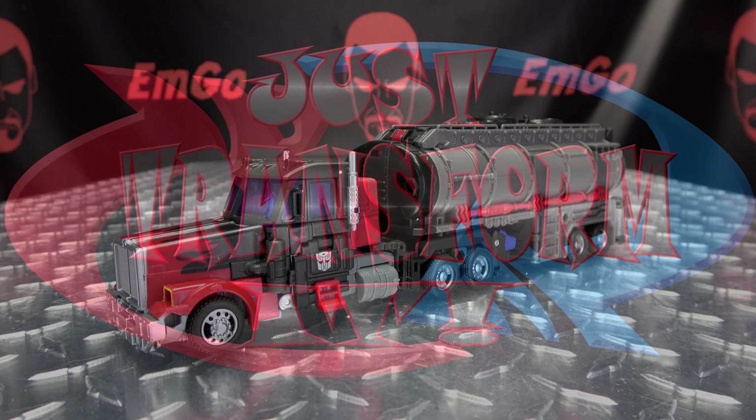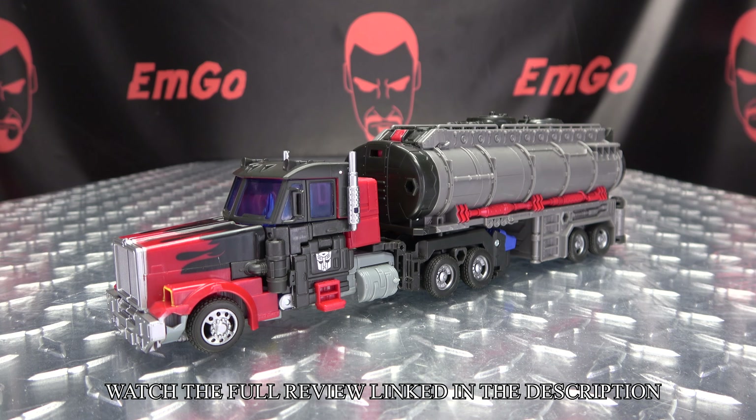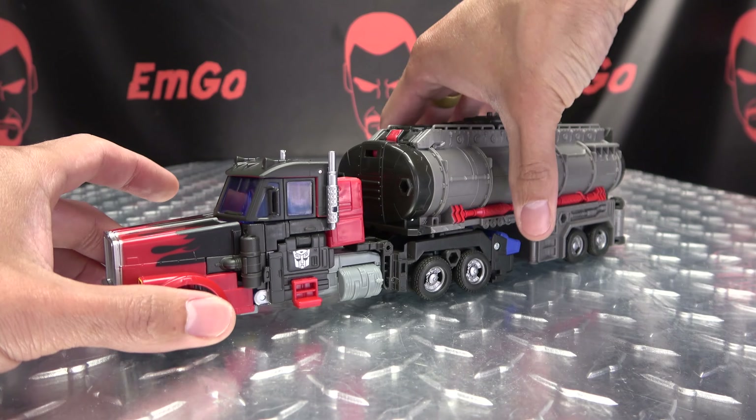Hey, what's up my people, Zemgo here, the freaking geek himself, and it's time to just transform — Transformers Legacy Leader Class Laser Optimus Prime. So without further ado, let's just transform it. Now to get him into his robot mode...